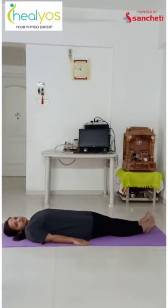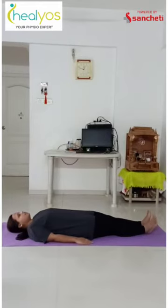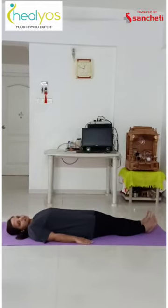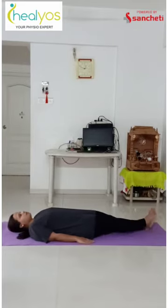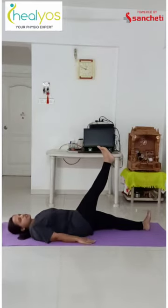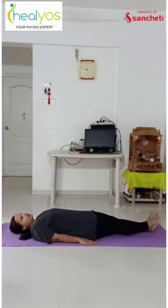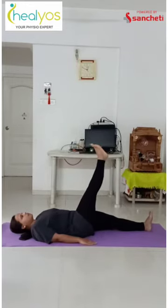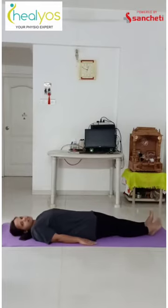The first exercise is hip flexion. The prime hip flexors are the psoas muscle. To perform this exercise, lie down on your back like this, hands on your side, and take one leg straight up. Your knee should be straight and foot in a neutral position, then slowly go down. Repeat it for 10 times and same you can perform it for your left side.